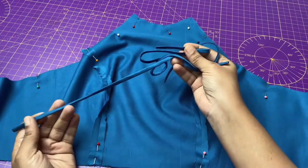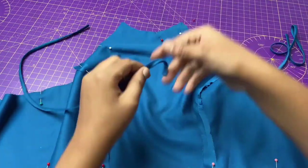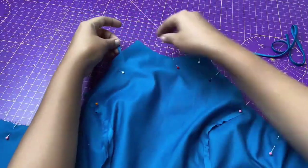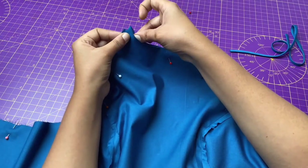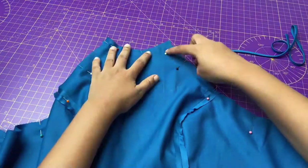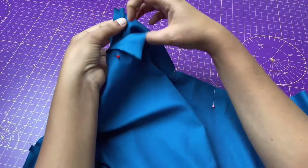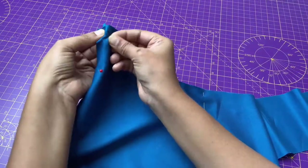Now insert the straps at the neck, leaving 1 cm seam allowance for stitching the neck. I have done the same thing with the right side of the neck.